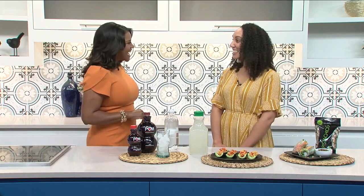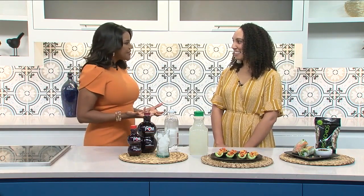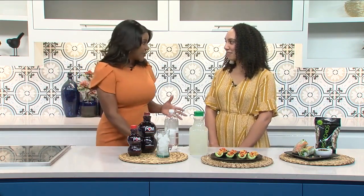Good to have you on Sonoran Living. Thank you so much for having me. Why is it so important for us living here in Arizona to not use heat when cooking? We all know it gets over 115 degrees and the last thing we want to do is go in our kitchen, turn the oven on, and just bake with our food. These recipes make it really easy to eat healthy while we're in the heat, instead of going out and getting takeout or ordering in.